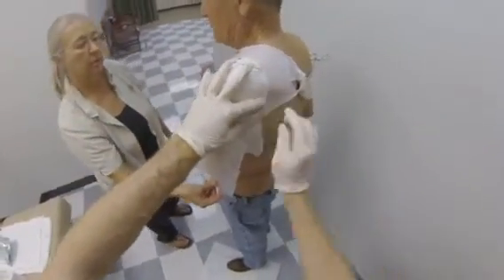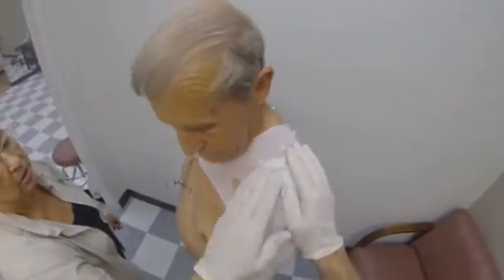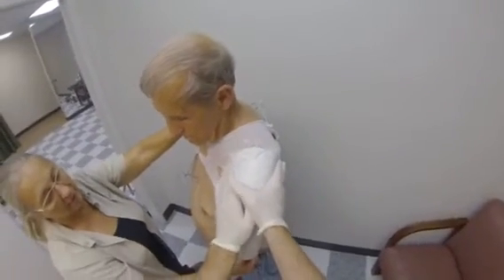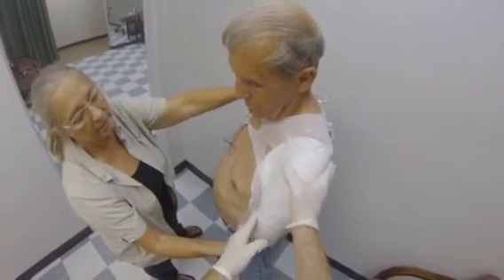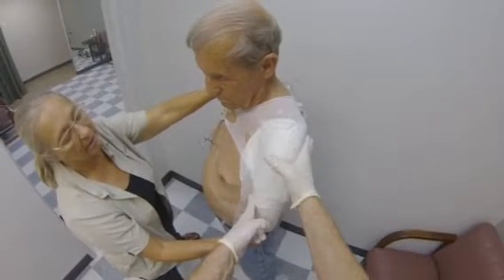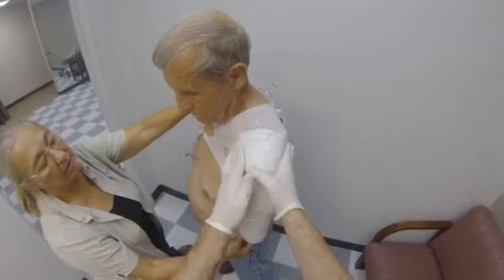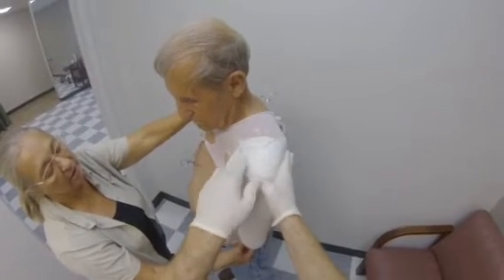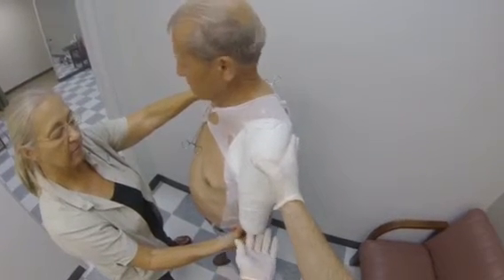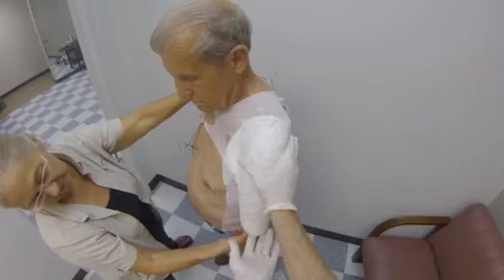This casting method has been used successfully for all transhumeral socket designs: open shoulder, closed shoulder, and integrated saddle socket designs. Using broad flat pressure, shape the posterior wing to conform to the scapula just inferior to the spine of the scapula. Shape the deltopectoral region to provide a snug anterior-posterior dimension. With your thumbs, test for contact with the acromion and indent the plaster to that level if necessary. Move your anterior hand to a point about one inch proximal to the cut end of the humerus and create a slight indentation. This will provide good stability and coupling of the socket to the residual limb during forward flexion. The force couple necessary for good stabilization is anterior-distal and posterior-proximal.